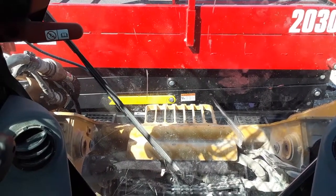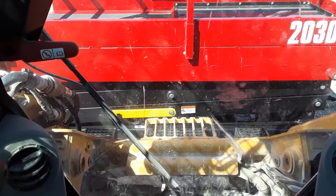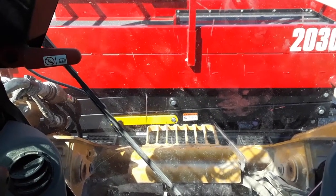Again, this is a Cat 299D. If you have a different model, please check your owner's manual or consult your dealer. Thank you.